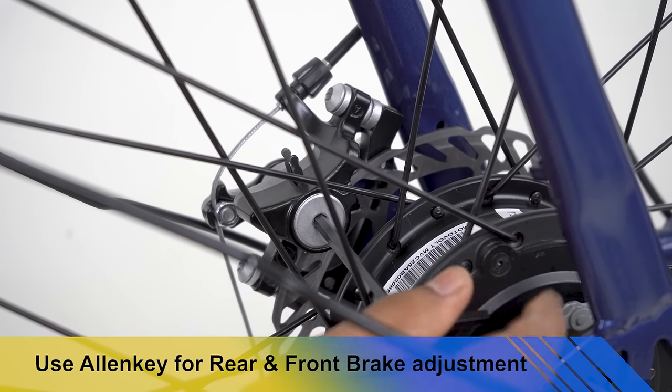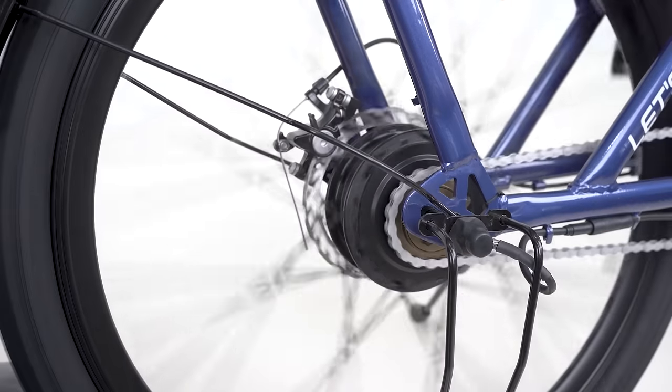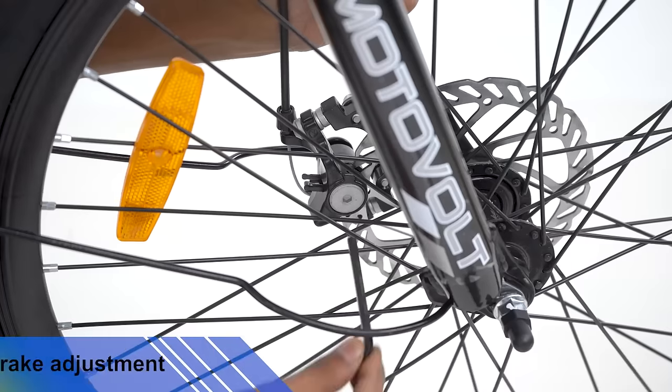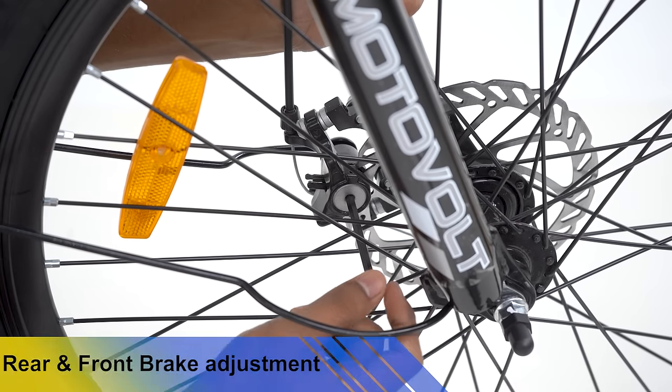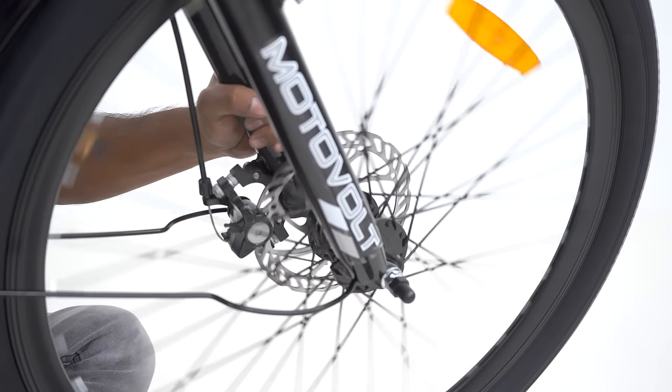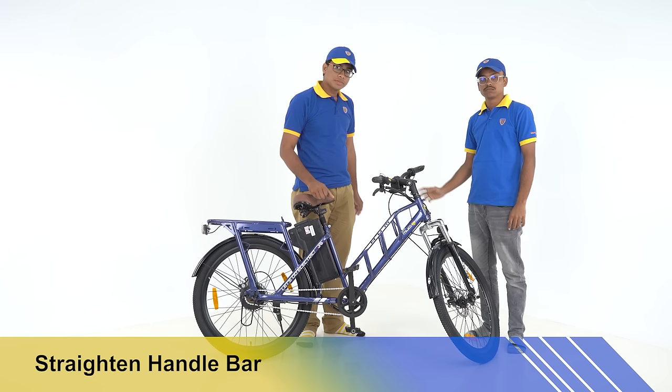Use a 5mm Allen key to tighten the adjustable brake pad to the desired tightness where the wheels are moving freely. Check the freeness of wheel movement. Similarly, tighten the front brake adjustable pad accordingly.